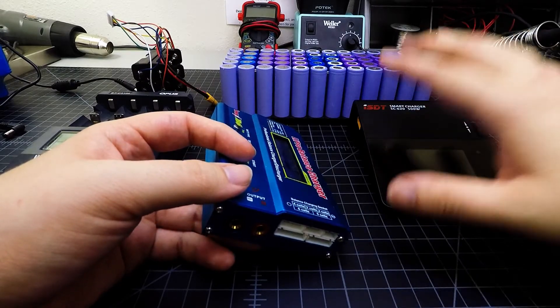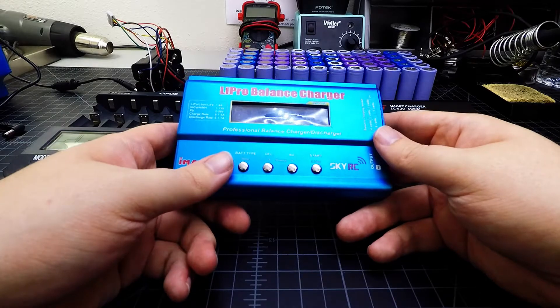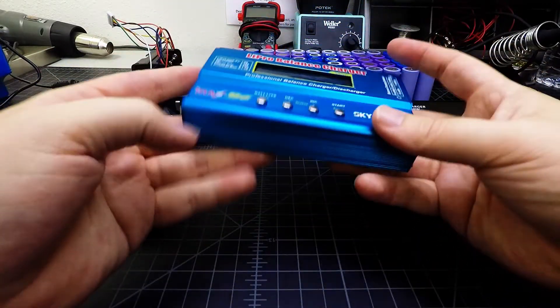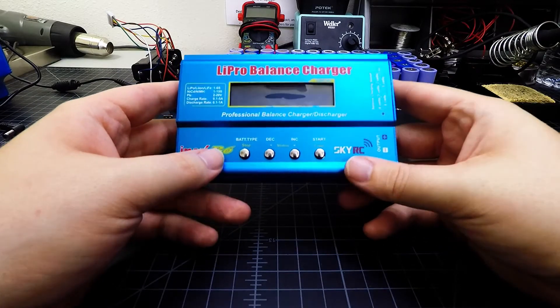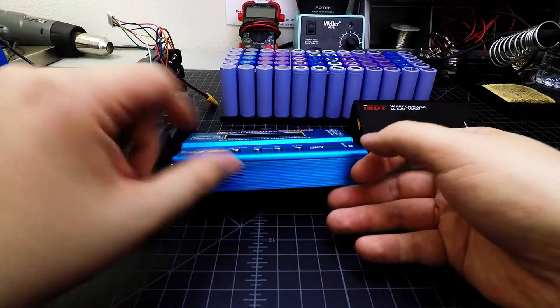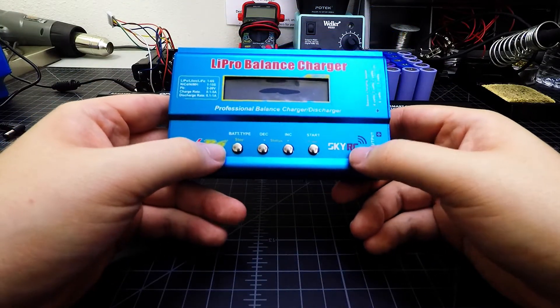You can use lithium polymer chargers from any RC shop, Amazon, or similar places. This is one I used for years. This particular unit is a 50-watt charger, meaning it will put out a total of 50 watts of power.